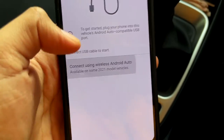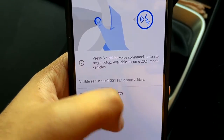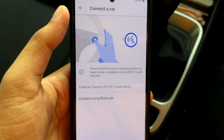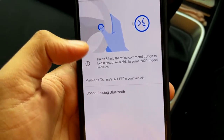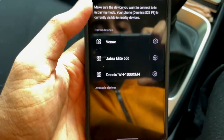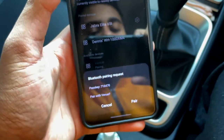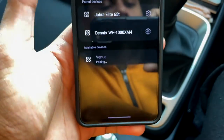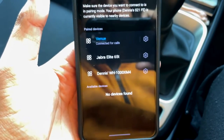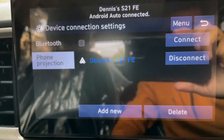You can also connect via wireless Android Auto, which is available on some 2021 and newer model vehicles. My vehicle is a 2022 model year, so I need to turn on Bluetooth. Now Bluetooth is on. I'll click 'Connect using Bluetooth,' then 'Pair a car.' The Venue shows up. I tap 'Pair,' a code appears, and now it is paired via Bluetooth.